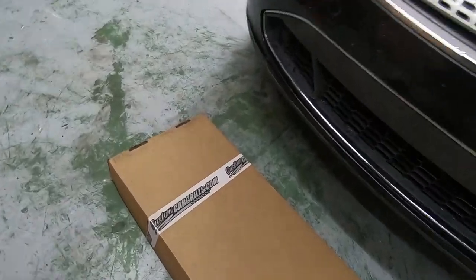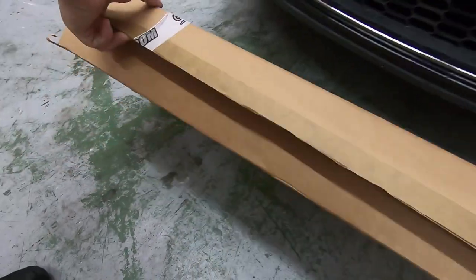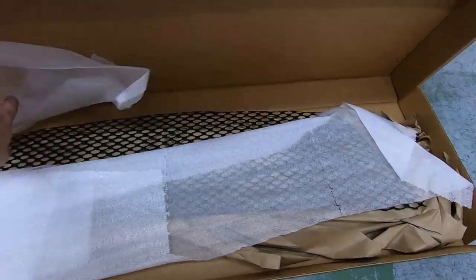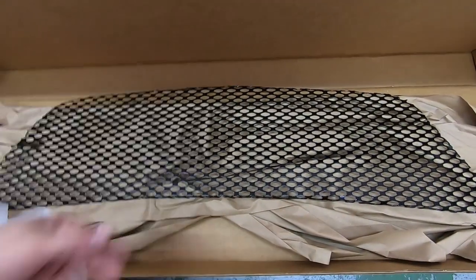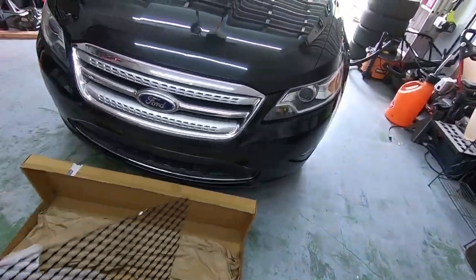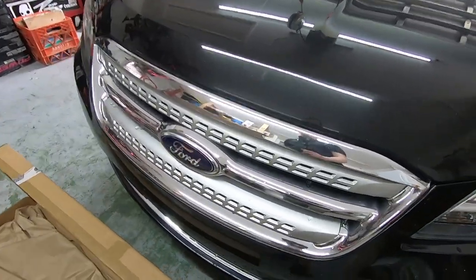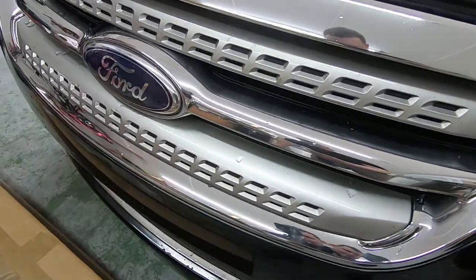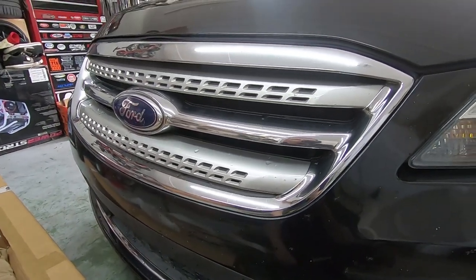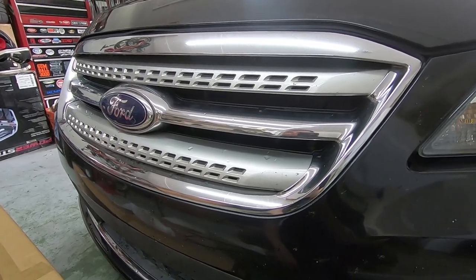I ordered this grill from customcargrills.com and this is not a bolt-in procedure — this is highly invasive. You gotta take the entire bumper off and cut the other grill up. They call this the three bar because there are three bars, and the reason it wasn't carried on was because it had poor cooling and poor flow properties.